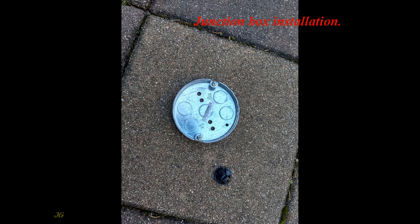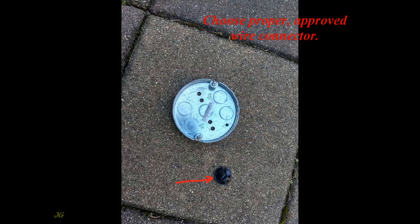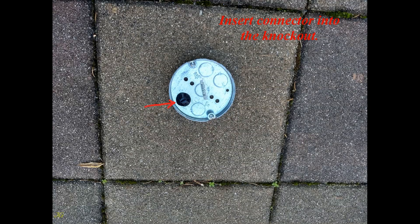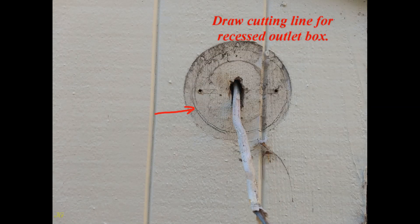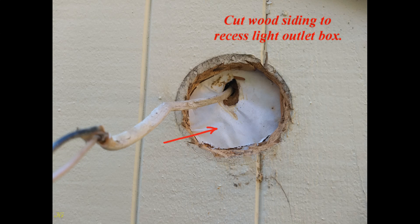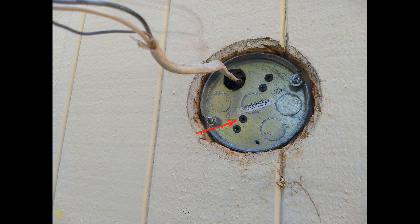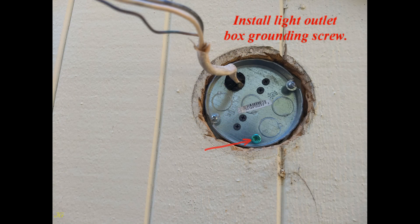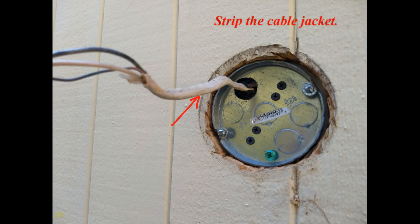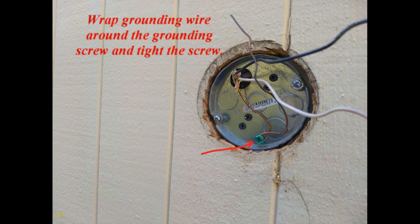Junction box installation: Choose and remove the outlet box knockout. Choose the proper approved wire connector and insert the connector into the knockout. Draw a cutting line for the recessed outlet box, then cut the wood siding to recess the light outlet box. Insert the cable into the wire connector, then secure the light outlet box to the sheeting. Install the light outlet box grounding screw, then strip the cable jacket.